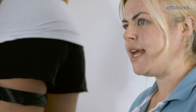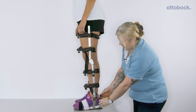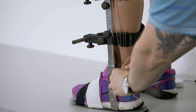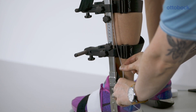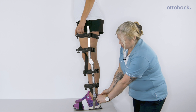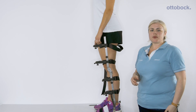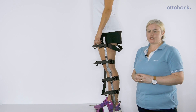Once the patient is standing safely we need to add tension to the unlocking cable. This is done simply with the patient standing by loosening the bottom screw and placing some tension on the joint. We don't want to unlock the joint, but just enough tension to give a bit of bounce, then tightening the screw back in. At terminal stance with hip and knee extension and ankle dorsiflexion, the cable will unlock and release the knee joint.